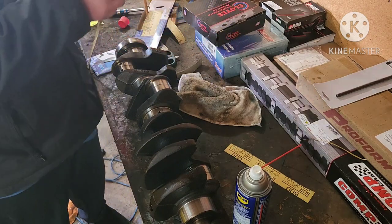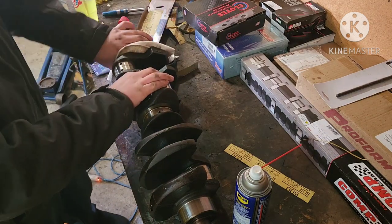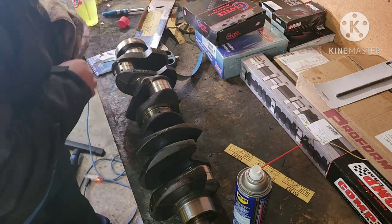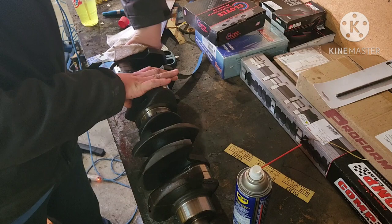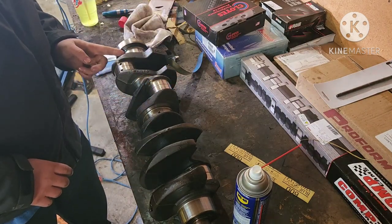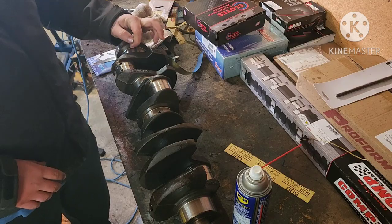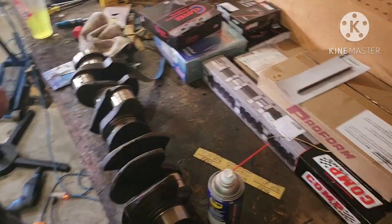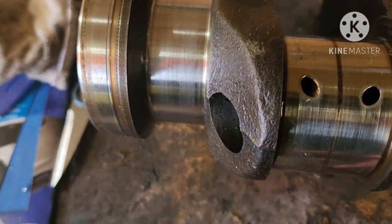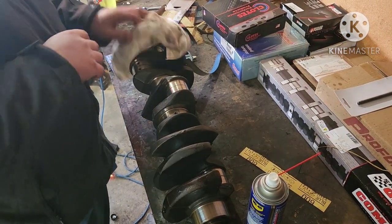Now we'll take your rag and wipe the excess WD-40 off. All you're doing is not taking a whole lot of material — you just want to take just enough so that it cleans up the journal and takes a few of the scars out. And you can see how much better that looks. That's all I'm doing — I'm just sanding it to clean it up.